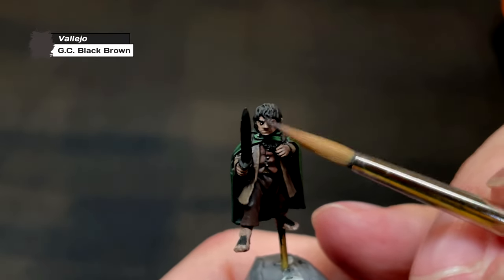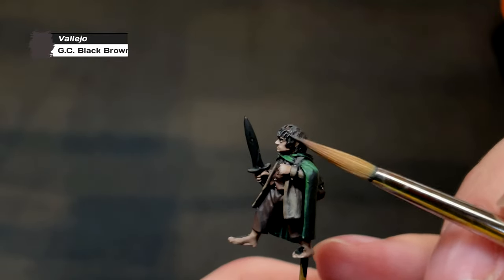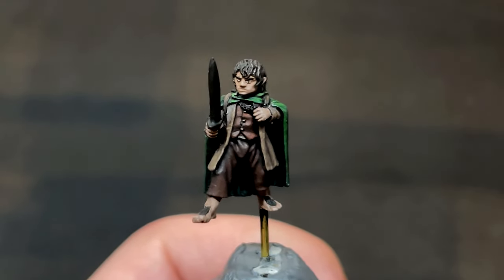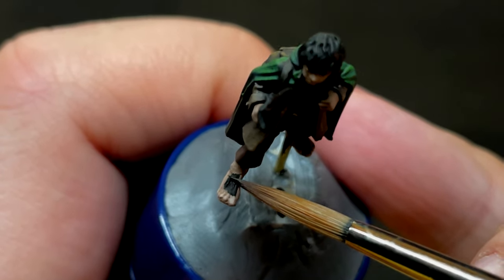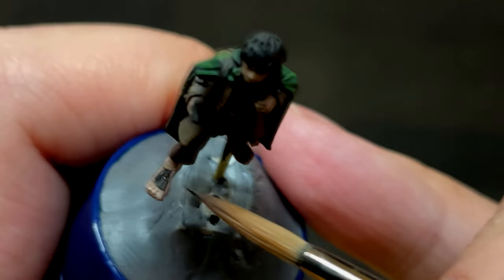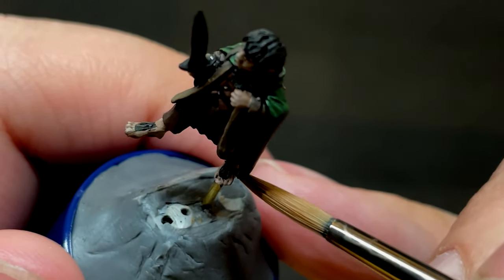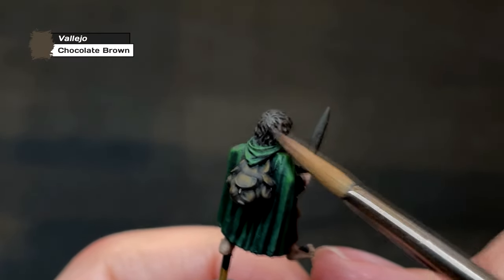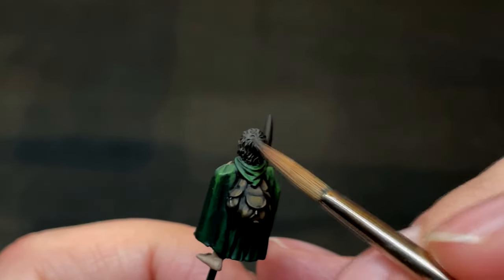For Frodo's hair, we're going to a paint we definitely haven't used enough yet today — German Camo Black Brown. This is the darkest earthy brown I have, so it's often a color I use as a base. The base for Frodo's hair is actually the black we painted on all the way at the start of the video, so we're really only painting the individual strands of Frodo's hair, which is easiest done using the side of your brush. Make sure to cover the hair on his feet as well. After the previous layer has dried, we're only doing one more layer — Chocolate Brown. Frodo's hair is very dark, so I didn't want to paint his hair too bright.